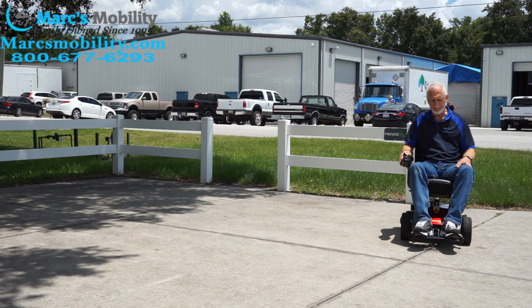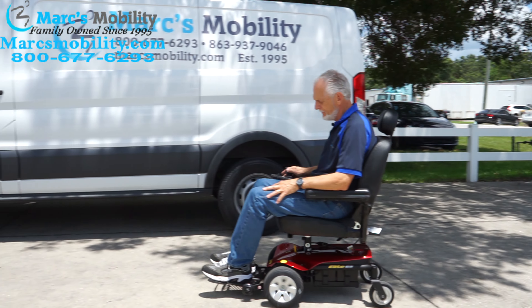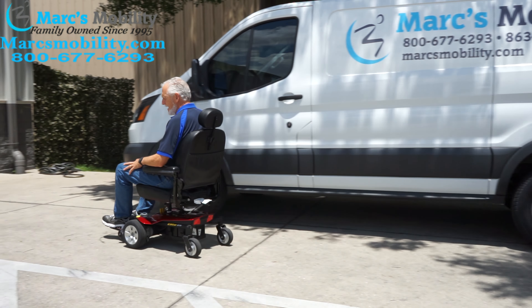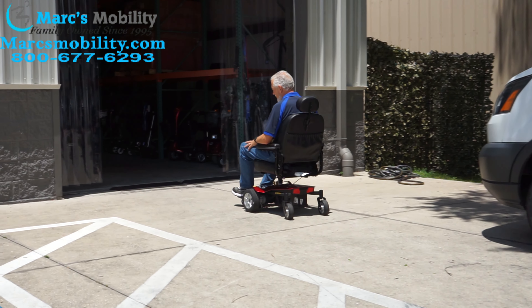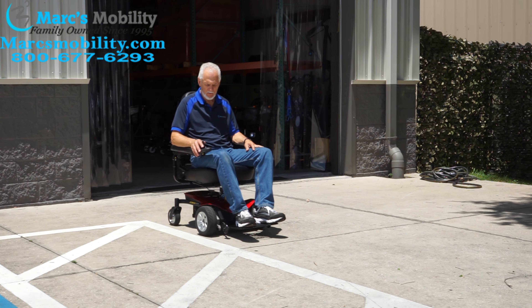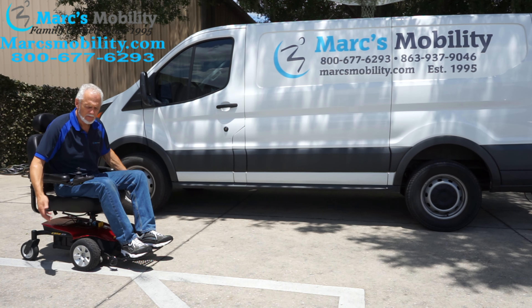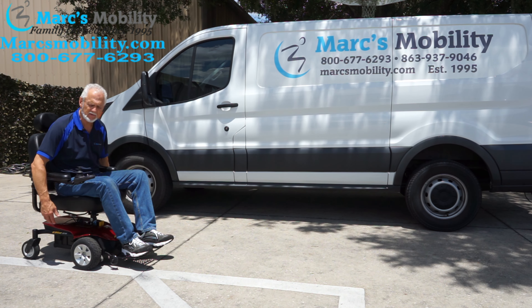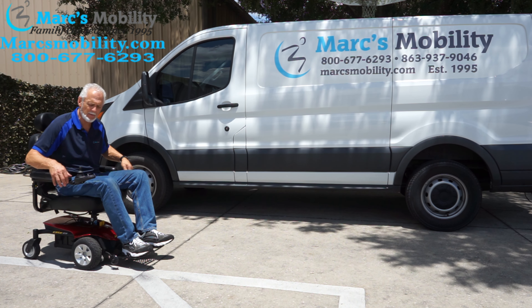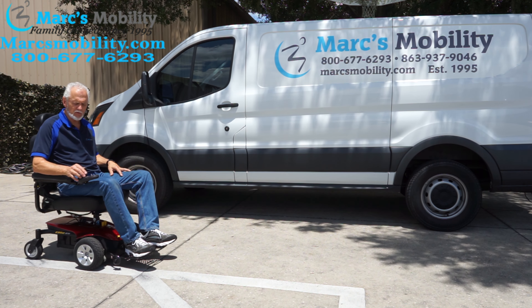This is the Jazzy Select power chair — a basic no-frills power chair with a top speed of about four miles an hour, really easy to drive. When you let go of the joystick it stops automatically within a couple of feet because it has an electromagnetic brake. The chair won't move until you push the joystick forward.